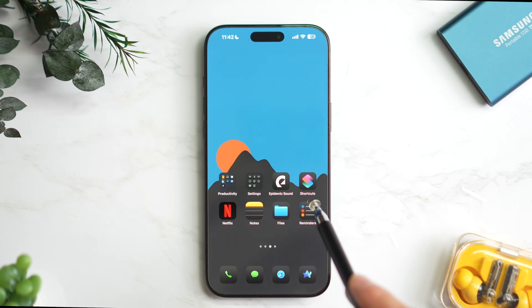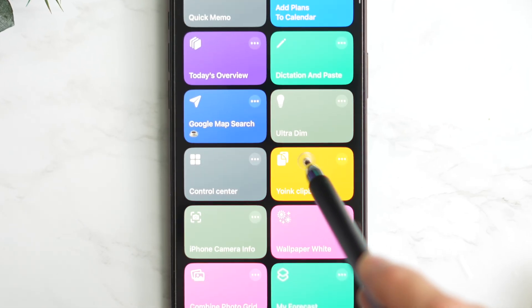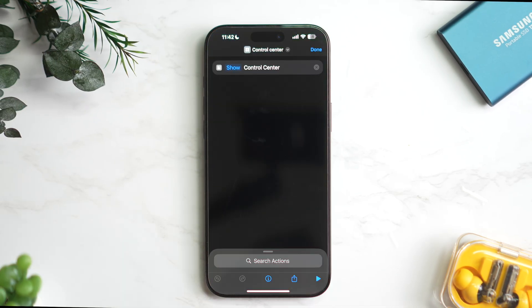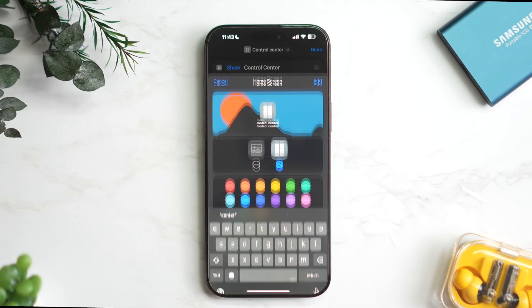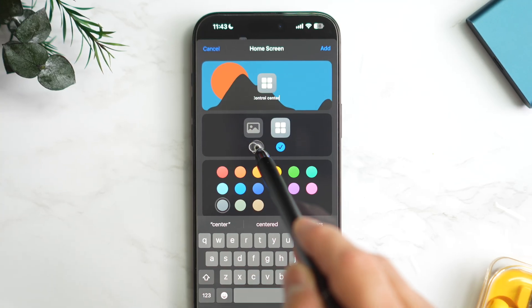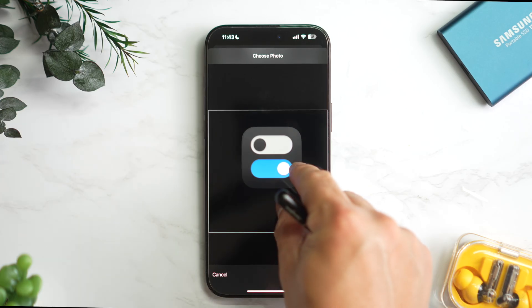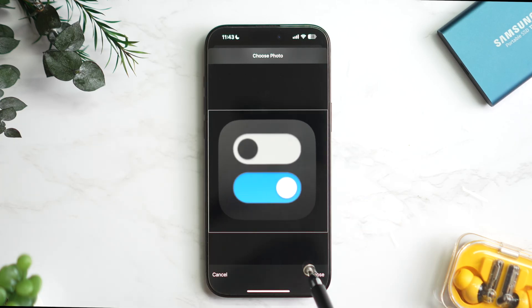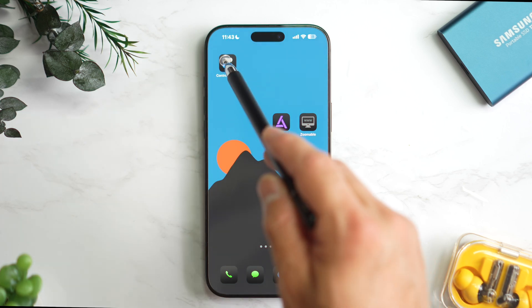First, install the shortcut, then open the shortcuts app and tap the three dots on the shortcut. Tap the share icon and select Add to Home Screen. If you want to keep the icon name that's fine, or you can edit it as you wish. Tap the photo icon, choose an image, and select the control center icon I created. Adjust the size, then tap Add in the top right. Your custom control center icon is ready.